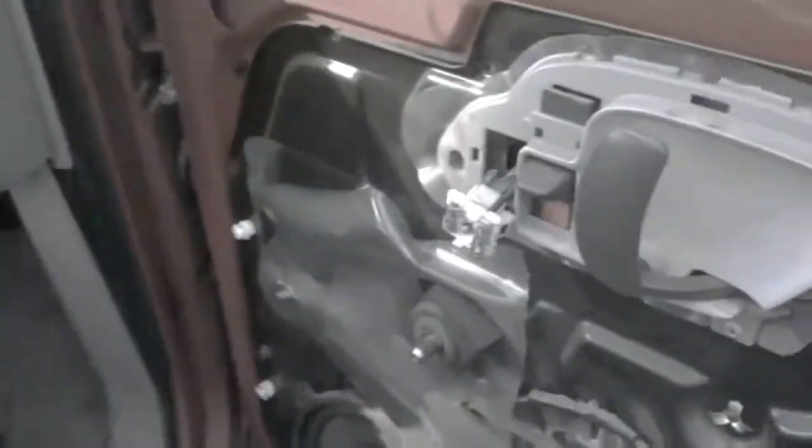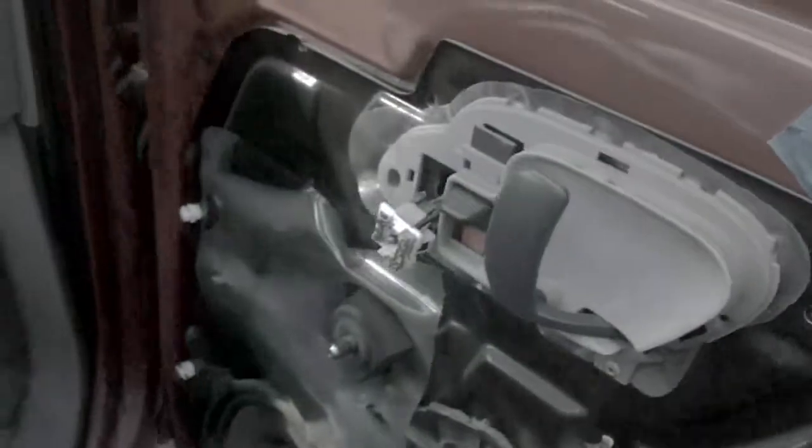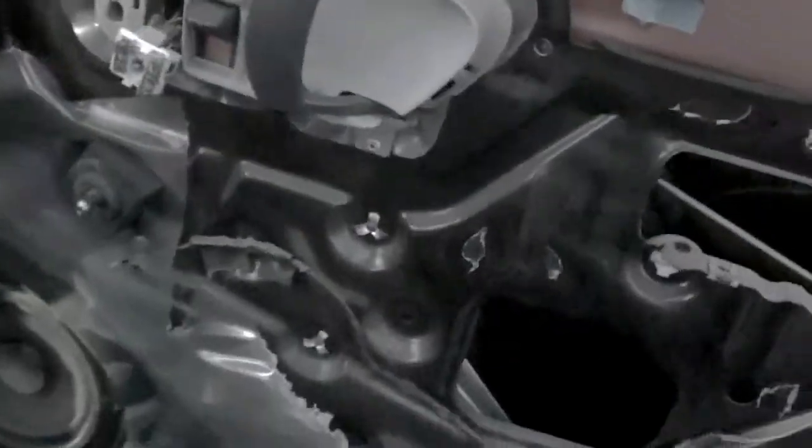What's going on tubers, TMT Racing here. Today I'm at the junkyard looking for some parts for my pickup truck. I found this nice red step-side Chevy Silverado and that's what I need right there. I'm gonna rip this thing apart and see if I can get it out without breaking it.